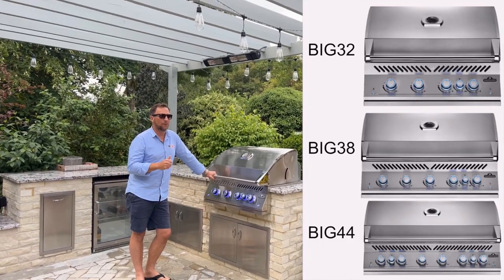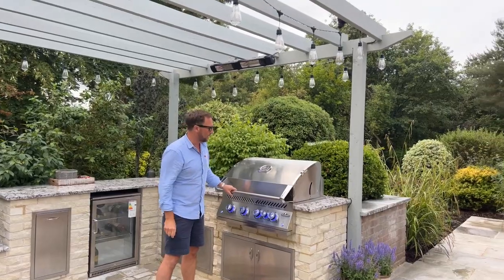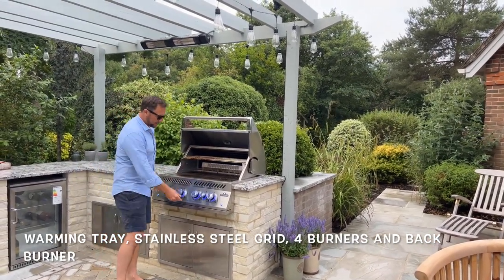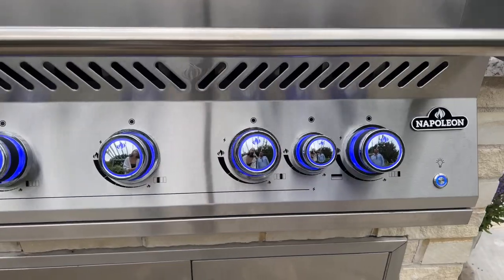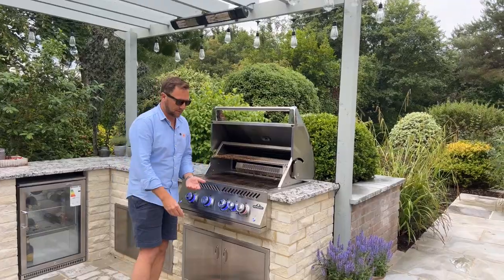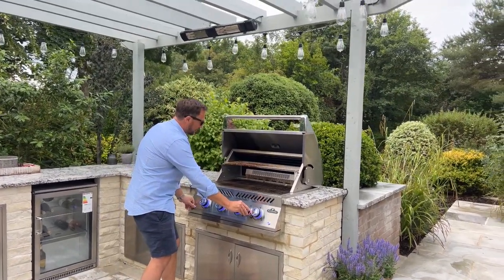The barbecue is a Napoleon 700 Series Big 32. There are three different sizes — a 32, 42, and 48 — and this is the smallest one, but it's still ginormous, about 900mm, three foot wide. Everything is stainless steel, it's got a warming tray at the back, stainless steel grids, four burners, plus a back burner, and lights on it as well. When you turn a burner on it turns red to signify it's on, and back to blue when off. It comes with a rotisserie as well.